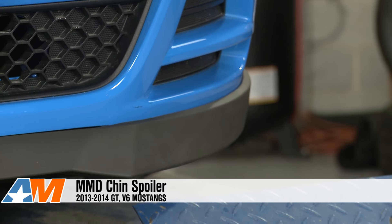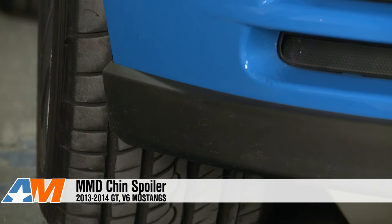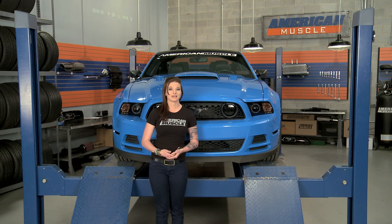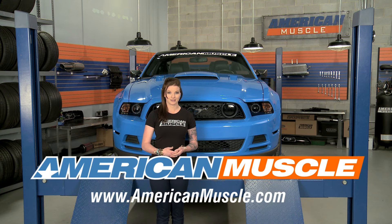The look of the Chin Spoiler does come down to personal preference, though, so as always, be sure to check this thing out more for yourself and see what you think. I'm Stephanie, and for all things Mustang, keep it right here at americanmuscle.com.